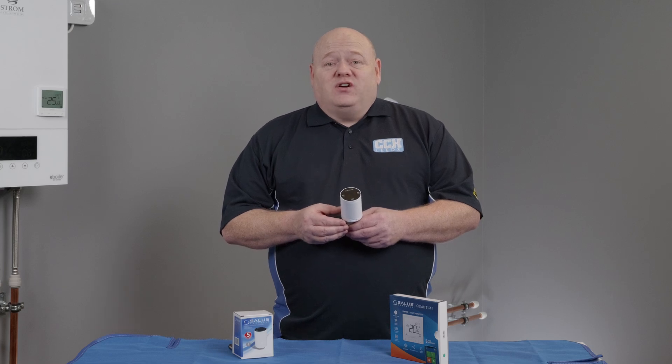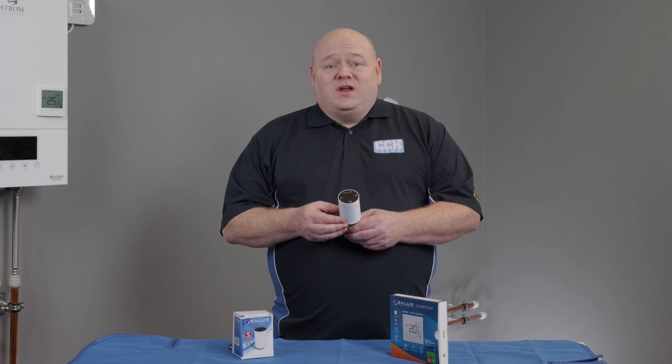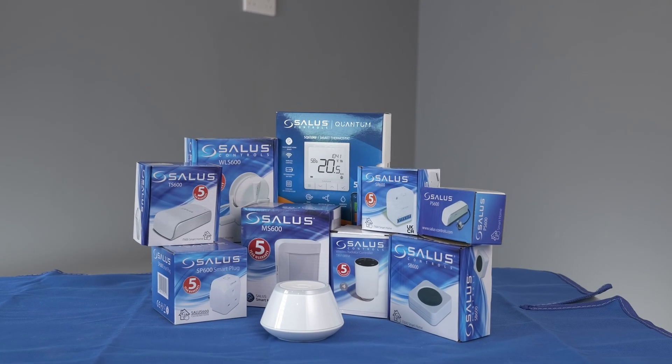My name is Alan Hart and in today's video I'm going to show you how to connect your Salus TRV10 RFM smart TRV head to your smart home network. This is part of the Salus smart home range.